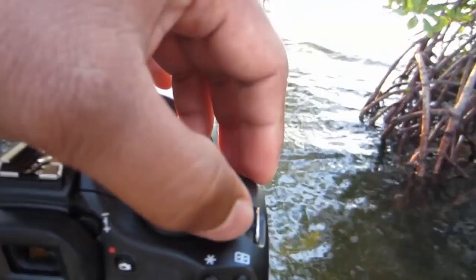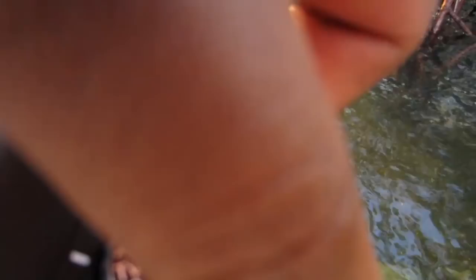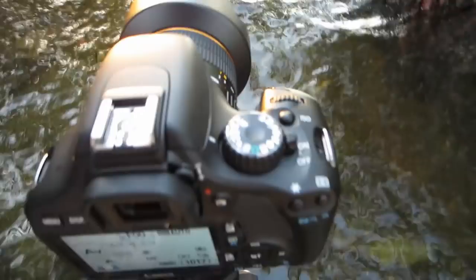The first thing we're going to do is turn on the camera. Next we're going to set the camera to AV mode — that would be aperture priority.